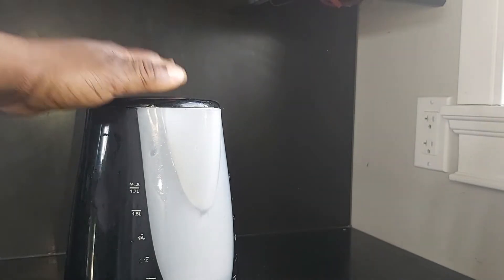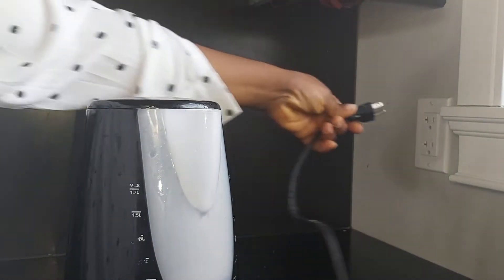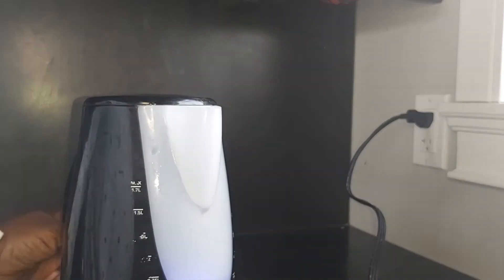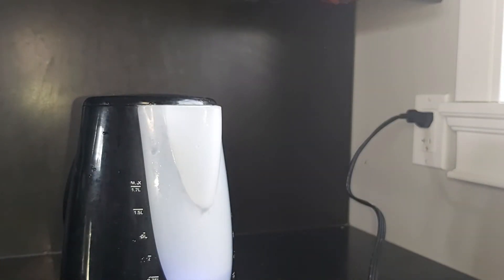The first thing I'm going to be needing is hot water. I'm just going to be boiling the water for another one to two minutes. Then when the water is boiled, I'm going to be needing my lemon and one more ingredient and we'll be good to go.